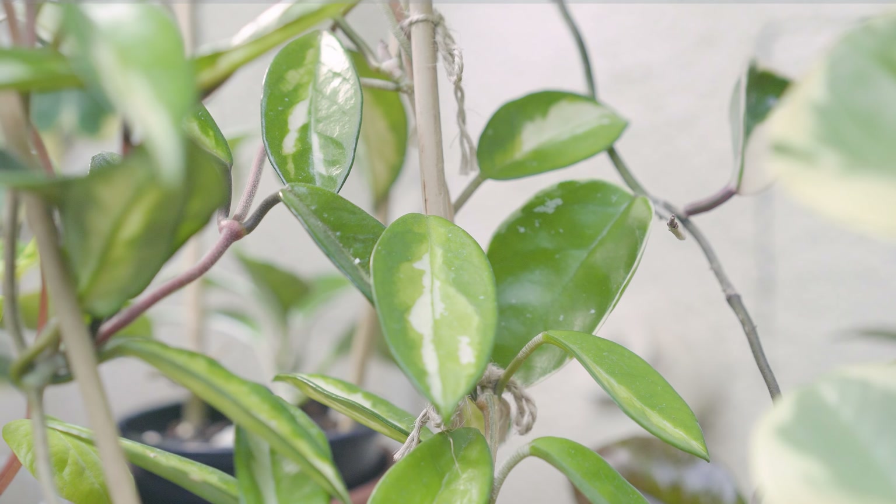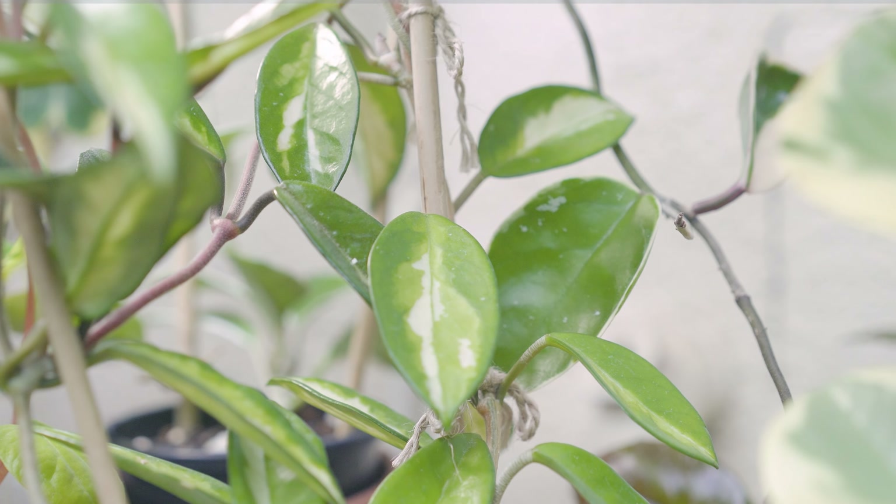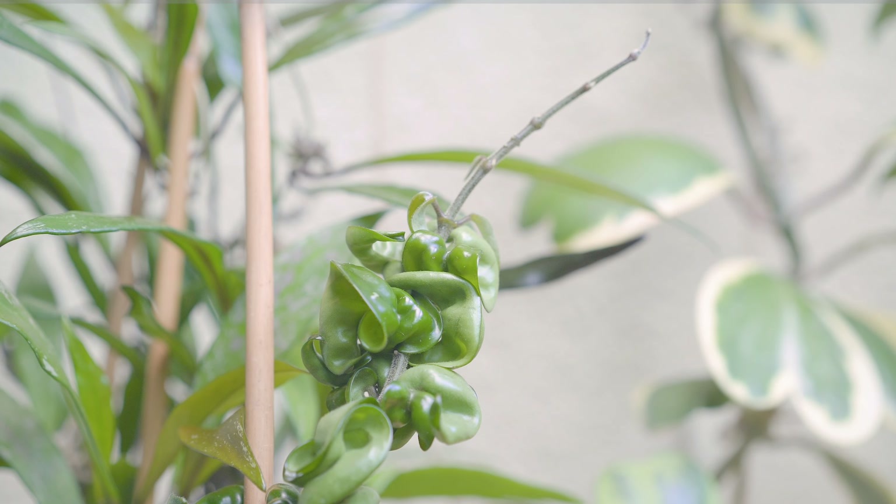Hello again, welcome to another video. I want to share with you an update of my Hoya Mathilde splash. It is my second year growing this wonderful Hoya and I am so pleased with the blooms this year.